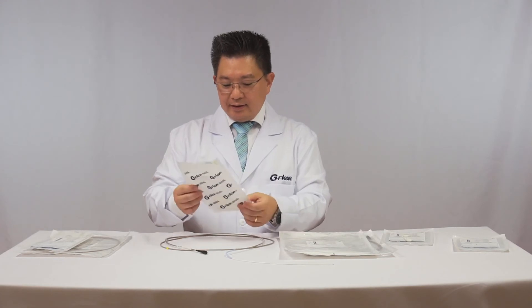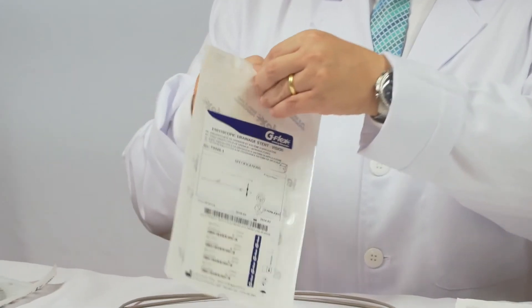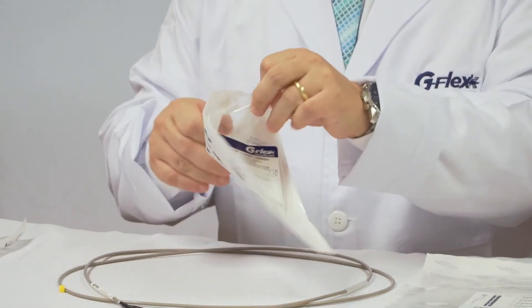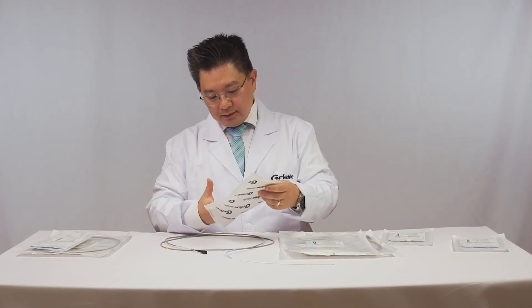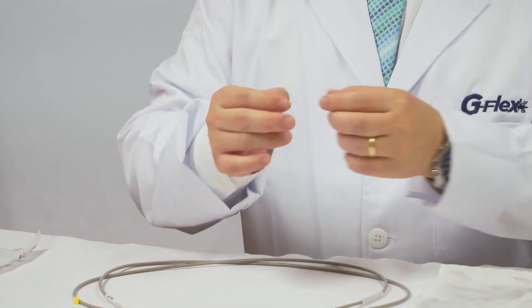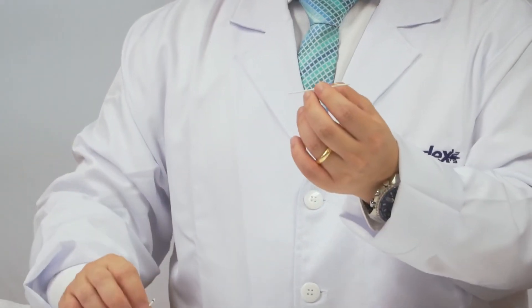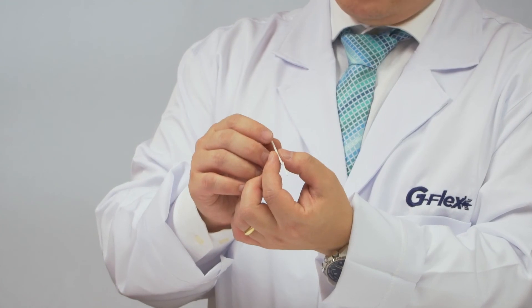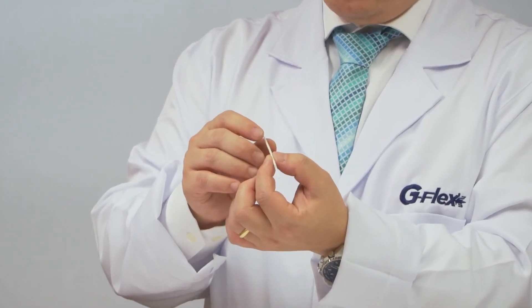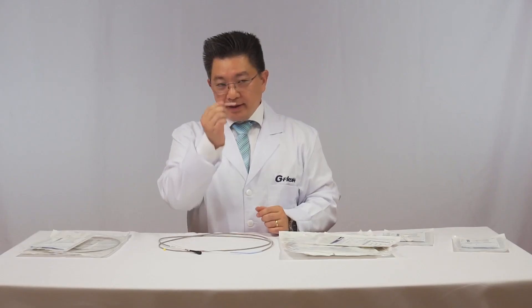The smaller size — 5 French, for example — is destined for pancreatic drainage. It's very thin, just 5 French. You can deliver the stent over the guide wire directly, with a pusher of 5 French, just for pancreatic use.